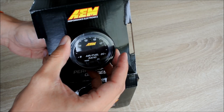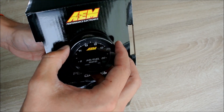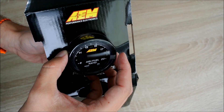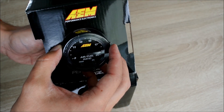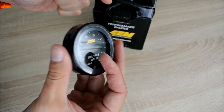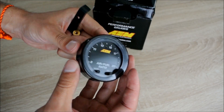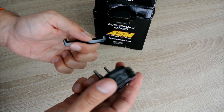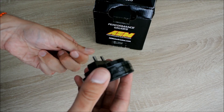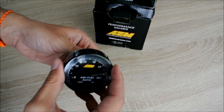There are two little screws at the back — you remove those and the gauge comes out. As you can see, the gauge is super small, super slim and super lightweight. I think you can mount this virtually anywhere in any dashboard without any issues.